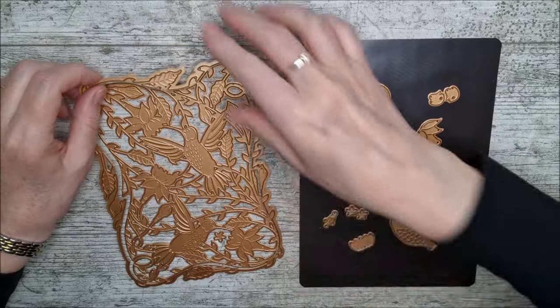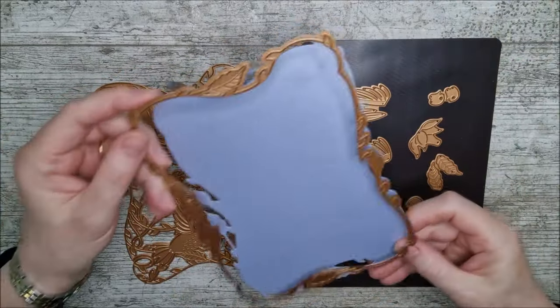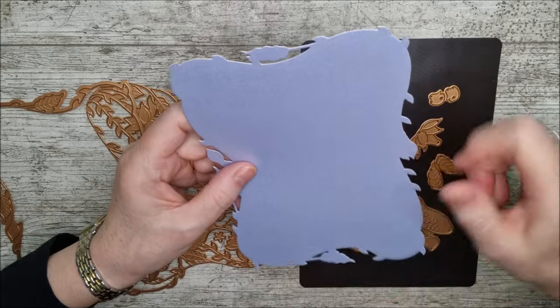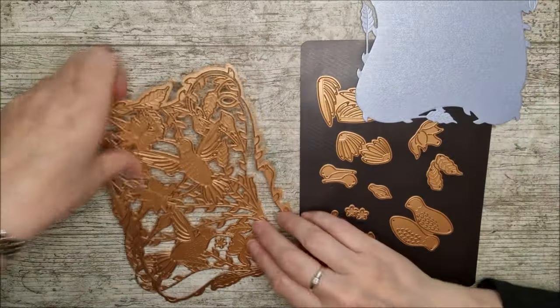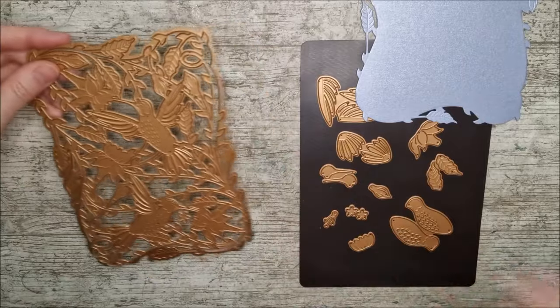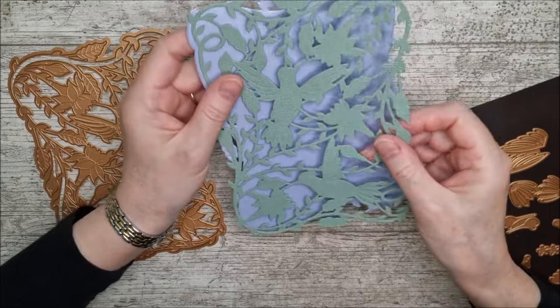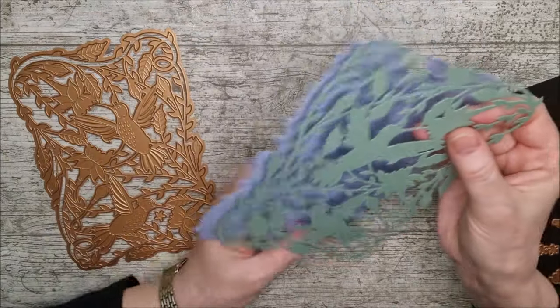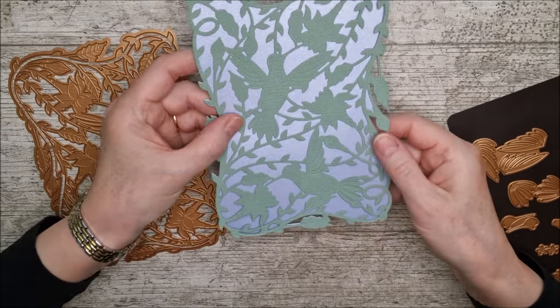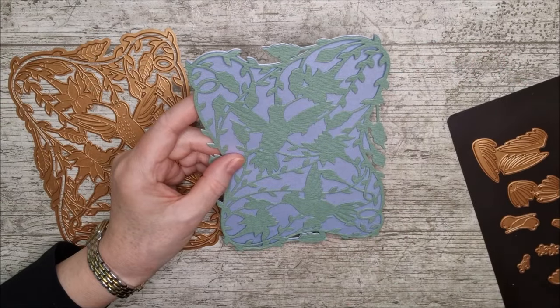Now on to the die set. This is the main part here and it actually consists of two separate dies. If you just cut this one out you will get this beautiful background shape with lovely little fuchsia heads and leaves, and that makes a beautiful background. Then you can take the two dies together and cut another panel, and when you use both of them together you'll get this beautiful shape here. You can back that one straight onto there and right away you've almost got a card made.